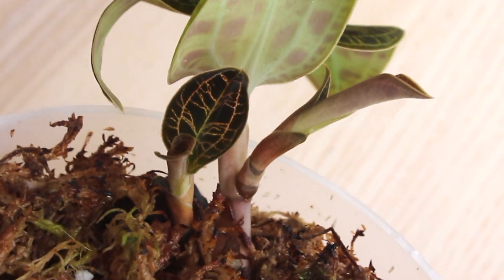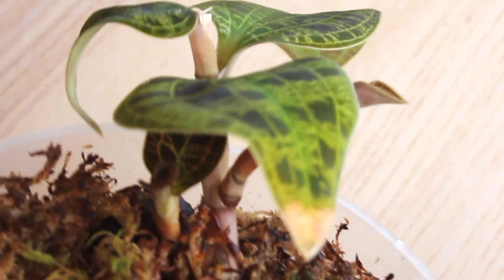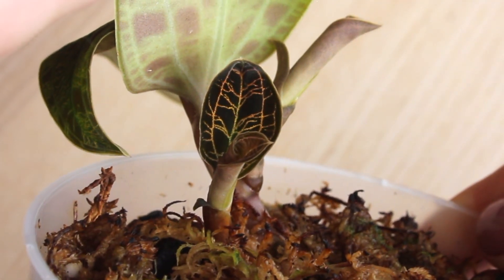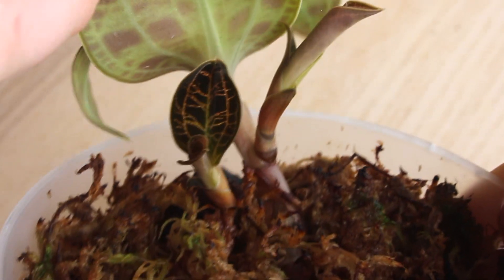Something I absolutely adore about Makodes is the sparkle in the leaves. This video does not do it justice, but if you own this plant you know exactly what I'm talking about. That is all I have for today — thank you so much for watching and I would love to hear your thoughts in the comments.